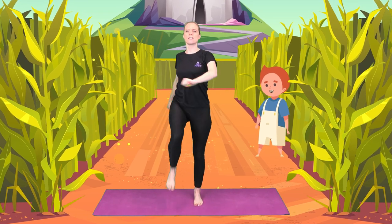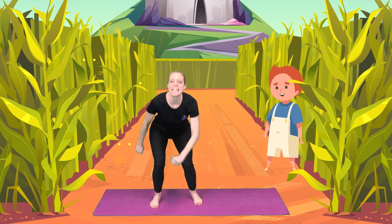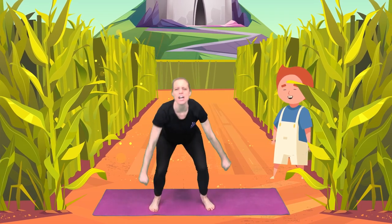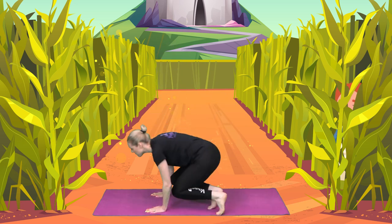He got closer to the castle when he heard it. Fee-fi-fo-fum. I smell the blood of an Englishman. Jack was so scared that he jumped up and he hid amongst the grass.